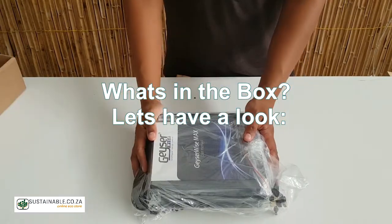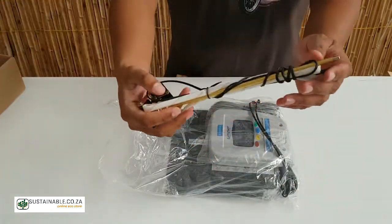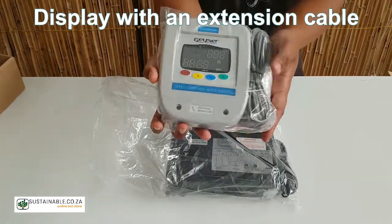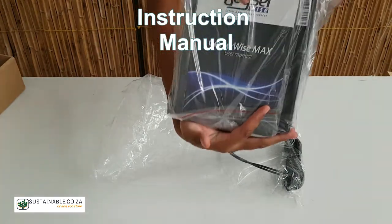What's in the box? Let's have a look. A thermostat, a display with an extension cable, the main control unit, a probe extension, and an instruction manual.